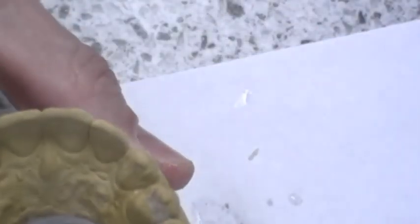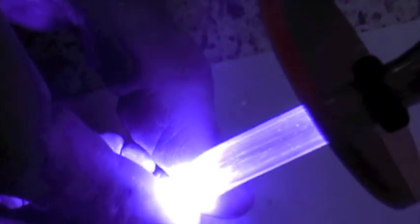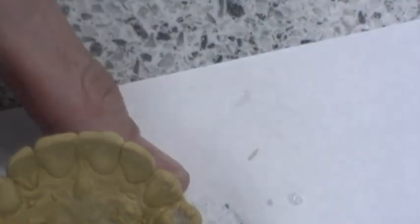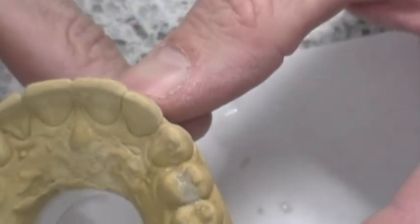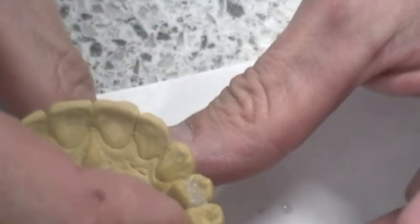Then you'll harden it — put the light directly on it and blast away. At this point in a live patient we would adjust the occlusion, check the contact tension, and polish. But for the purposes of this exercise we probably won't be doing that — we'll just call it done right here, unless you have significant flaws in your anatomy.